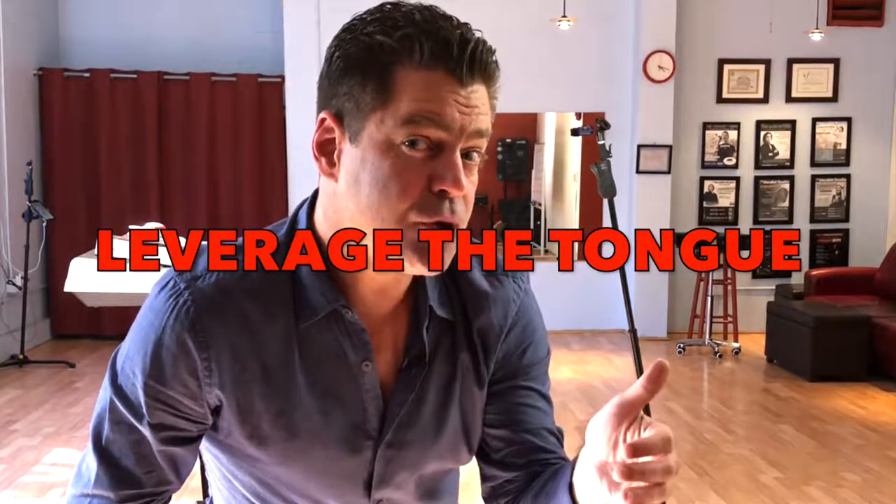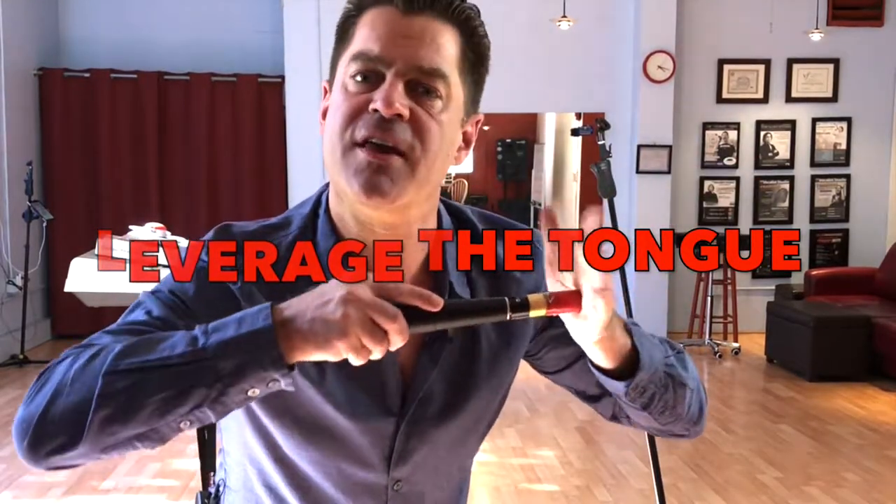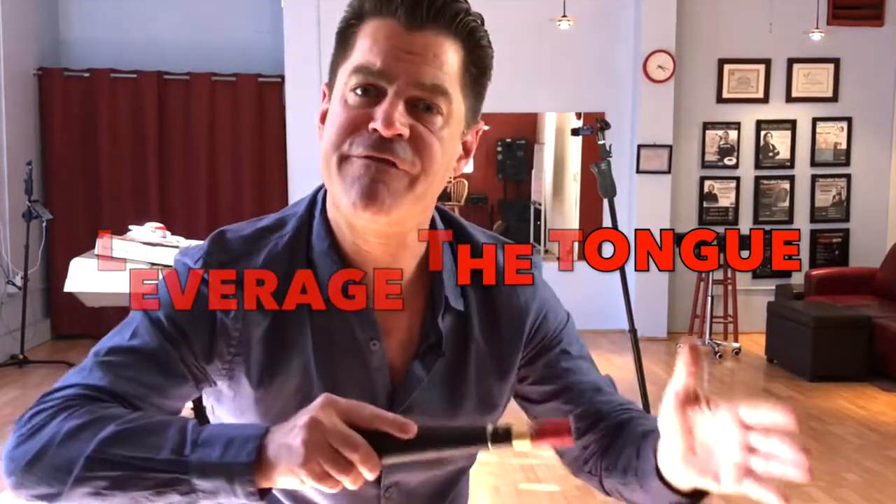A lot of people retract the tongue and pull it back when they're singing, and that's creating a lot of problems. So a good embouchure also has to account for tongue placement. Take the tip of your tongue and press it firmly — not too hard, but firmly — against the back of your bottom teeth. Not only does that get the tongue out of the way and put it forward in a favorable position, but it also creates stability that engages some of the intrinsic musculature of your voice, helping prevent your voice from breaking as you bridge through the passaggio, through the registers, and into head voice.